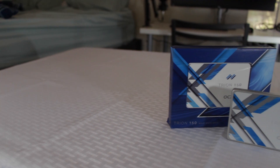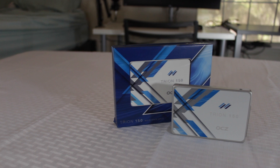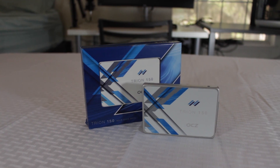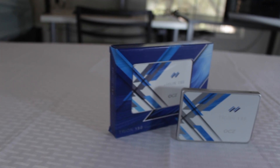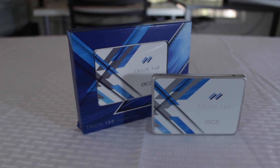Conclusion time. With OCZ providing what is arguably one of the best value for the money SSDs on the market, this makes it hard to ignore, and because of the solid performance I have seen so far, this drive definitely gets my recommendation, especially if you are able to get it on promo.